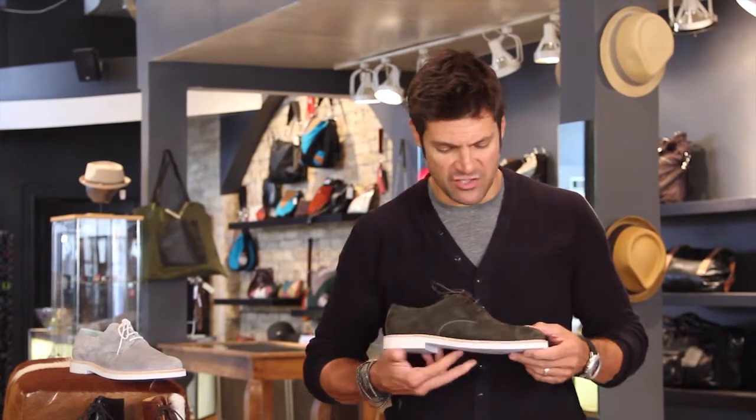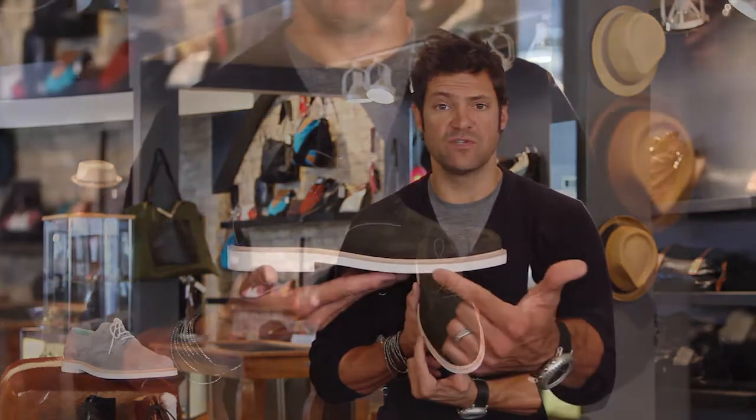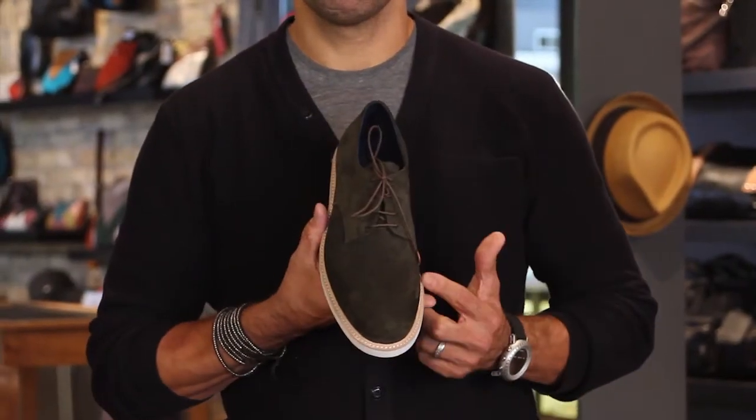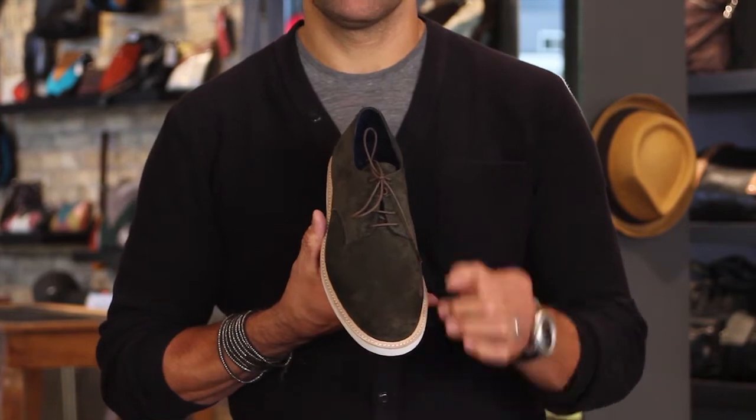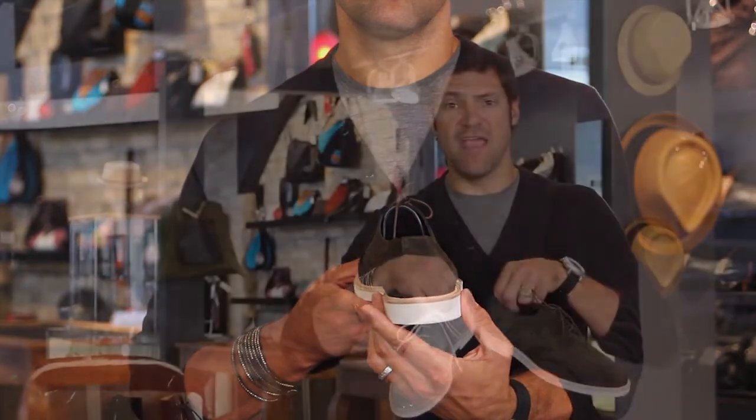They come in this dark espresso chocolate which is really rich. I love for the fall this white sole that just kind of pops off here. Nice tan welt that goes through here, which is really cool. Classic round — perfect buck for the fall. In the chocolate and in the soft gray, I think these are amazing.